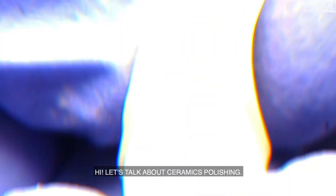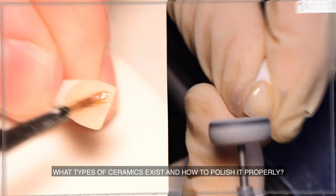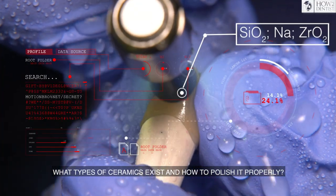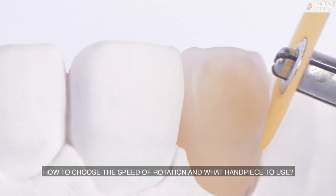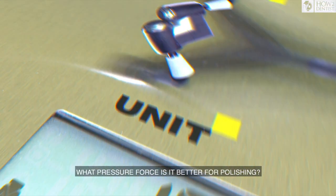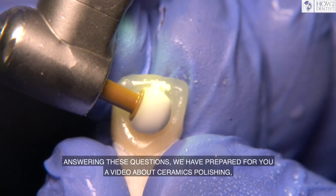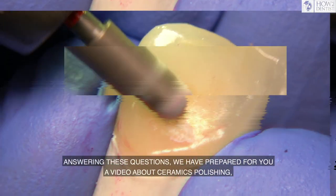Hi, let's talk about ceramics polishing. Are we interested to polish or to glaze? What types of ceramics exist and how to polish it properly? How to choose the speed of rotation? What handpiece to use? What pressure force is better for polishing? Answering these questions, we have prepared for you a video about ceramics polishing.